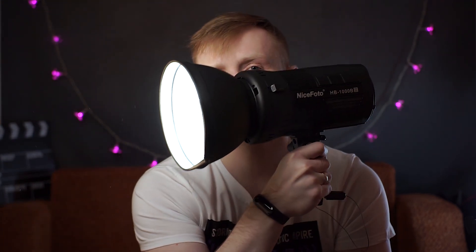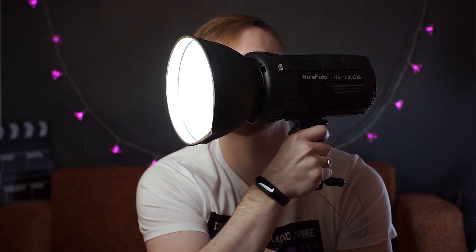One thing I almost forgot: each of these lights gets quite hot, so each one has active cooling. This is no exception — when you turn it on, the internal fan immediately starts. If you're working in complete silence with the light very close to you, that matters. Let me go quiet so you can hear it — that's roughly the noise it produces. But if it's inside a softbox at a distance, I've already shot with it and didn't find it a problem.